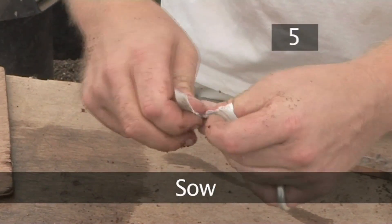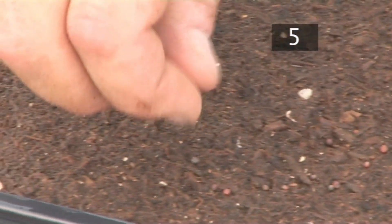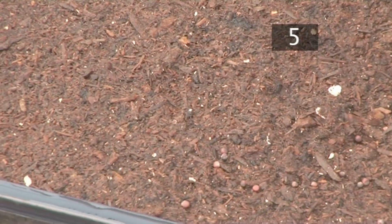Step 5: Sow. Open the seed packet and shake a few into the palm of your hand. Take a pinch of seeds and drop them onto the soil, leaving a little distance between each one.